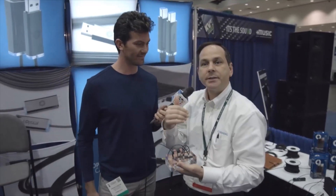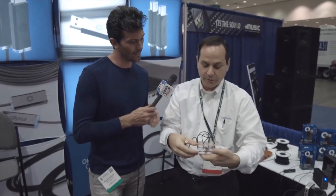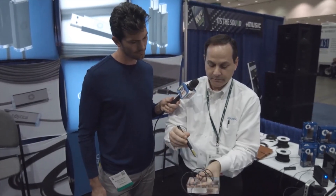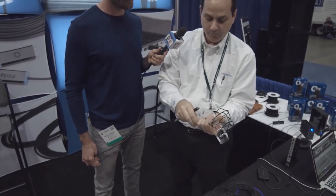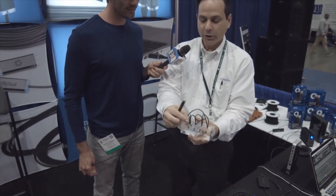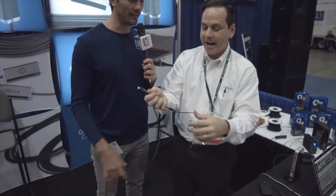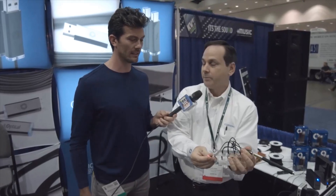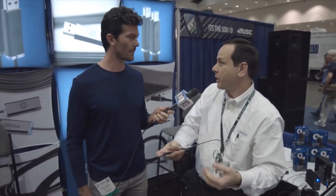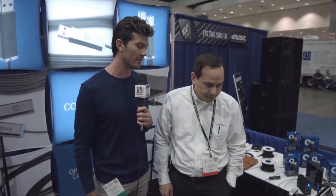We go long distances and we also have a very durable and robust cable. This demo I like to show — we're putting this VFL into our cable and it comes out the other side. But look at what we've done: we're bending this cable over on itself, shoving it in, and it's still transmitting the signal. It's still coming out. So you don't have to worry about breaking your brand new optical cable from Corning.